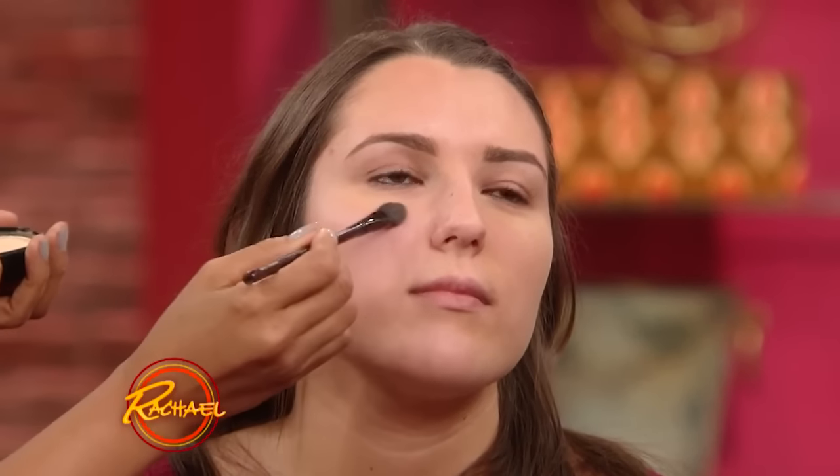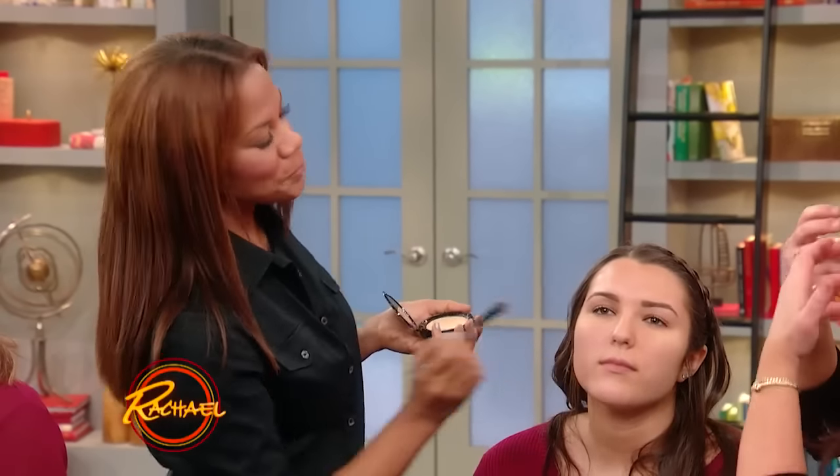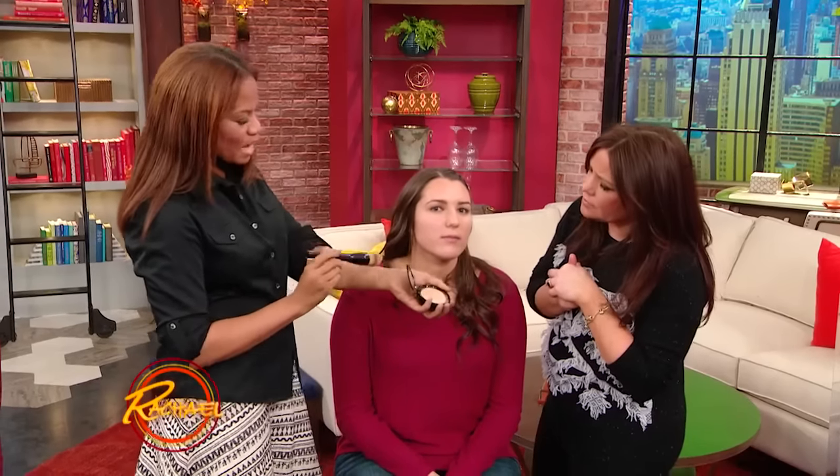The more coverage you need, the more you build underneath the eyes — you're just layering it for coverage. Parts of your face that are absorbing the light and creating shadow, you layer in a little bit more. Places where you need less coverage — she has beautiful skin, so you just put a very thin layer. Can't you see the difference already, how it lifted under her eyes?